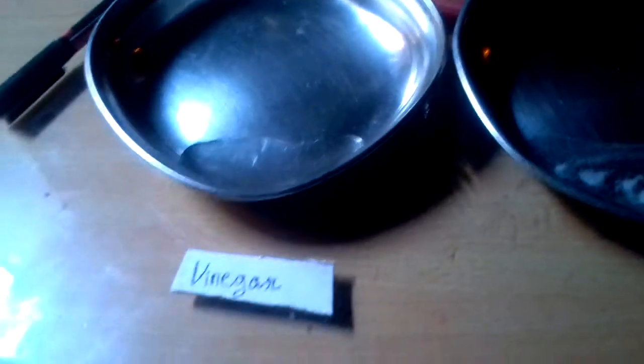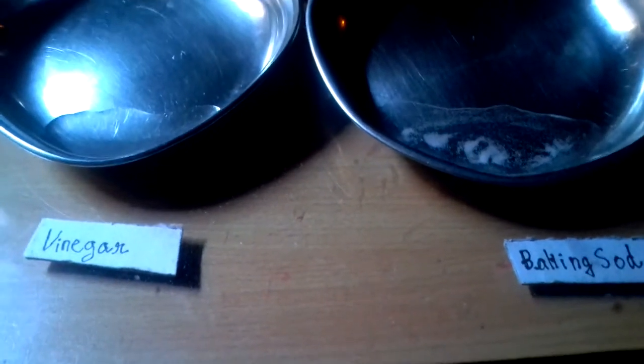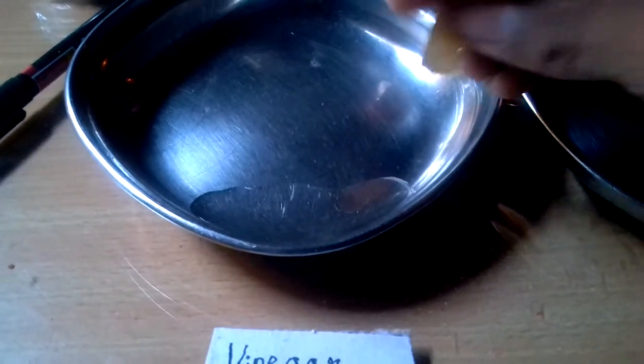This is vinegar and this is baking soda. I'm going to show you how it changes the color of the pH paper. I'm going to check its pH level with this pH meter. Let's see which color it changes in the acid.